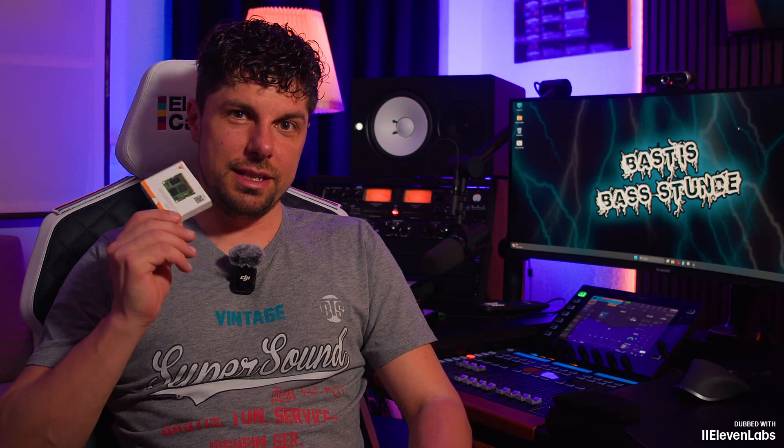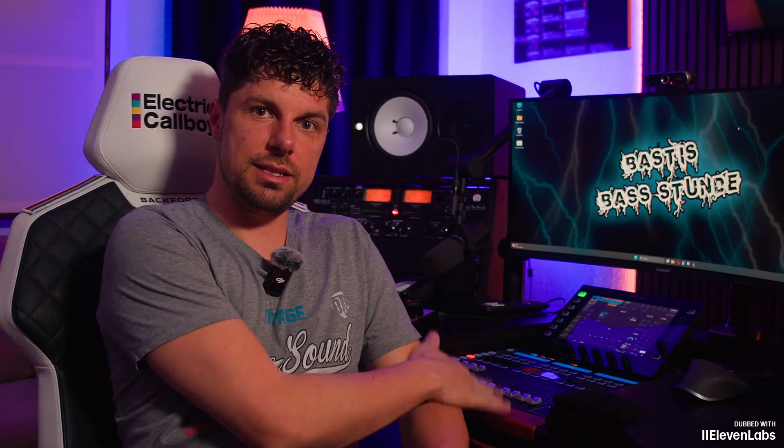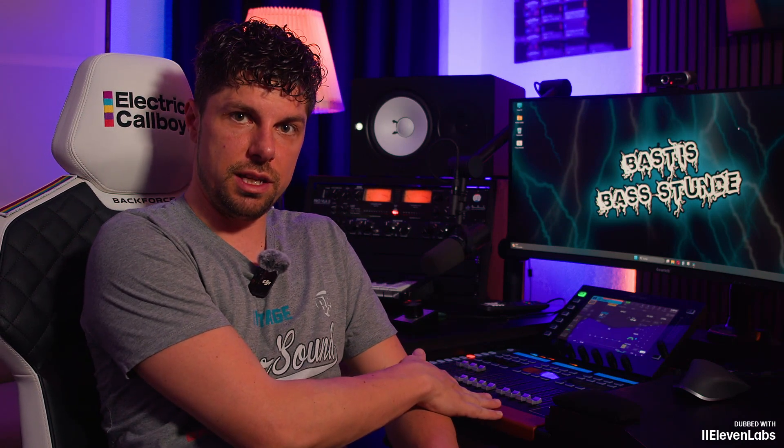We are not installing this WSG module into the Behringer Wing in my studio today, but into this one — my gray Wing full-size, which I use for all live jobs. It makes sense because I also use a lot of SuperRack or Waves plugins, so I'm installing it into this console right now.